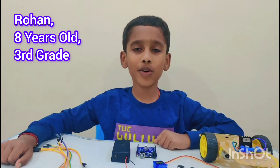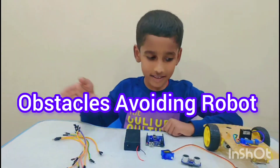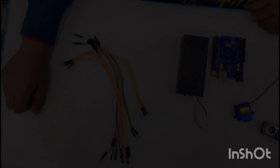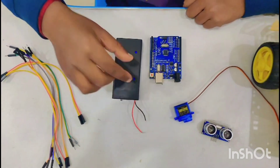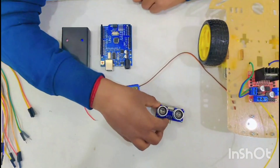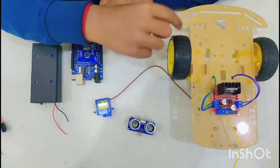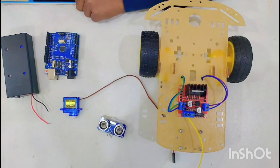Hi friends, today I am going to make the Upskara wireless robot. These are the components that you need to start building the car. The components are two motors, a battery pack, Arduino Uno, servo motor, a sonar sensor, bolts, and an LN298 driver shield.